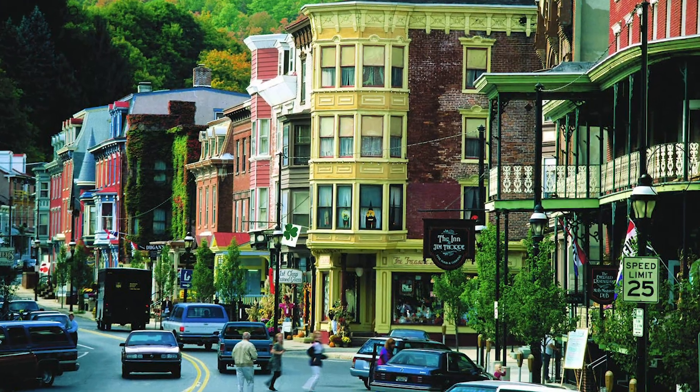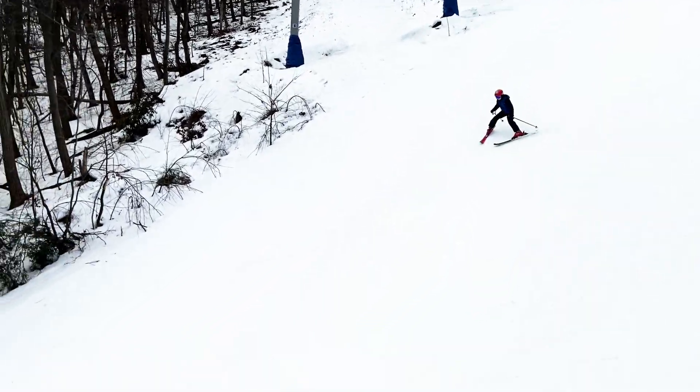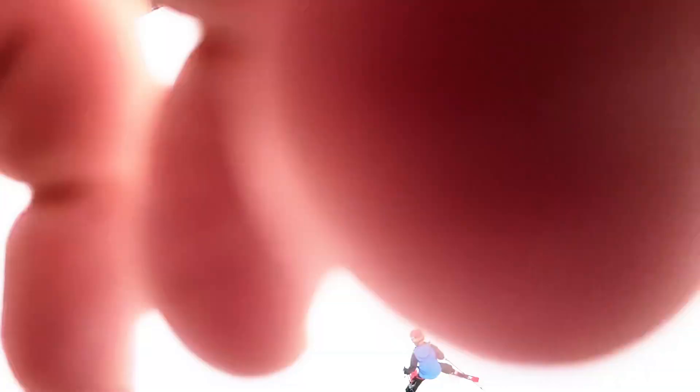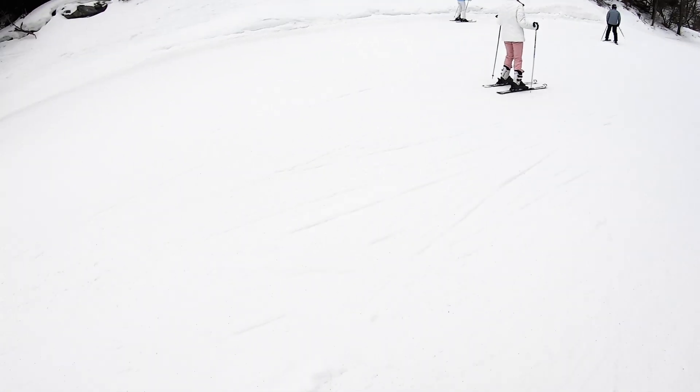So in preparation for this video, I took a little mini vacation. I took a trip to Jim Thorpe — if you don't know, it's up in the Poconos in Pennsylvania, about an hour's drive from Philadelphia, which is where I live. Don't come knock on my door, please. I took a day and went to Blue Mountain and went snowboarding for a while. It was really fun, but wow, I'm old and I felt every single crash.